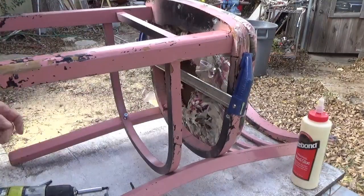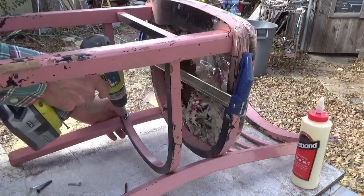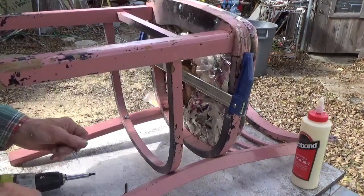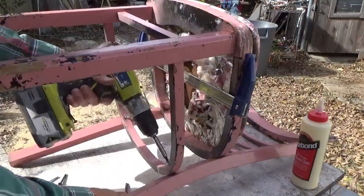Let's review this — it's fine. Our piece is dry.